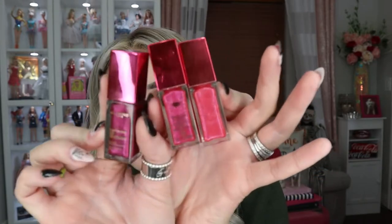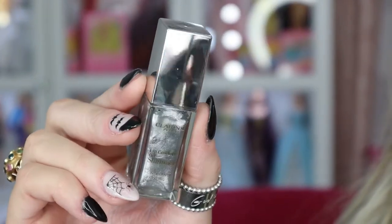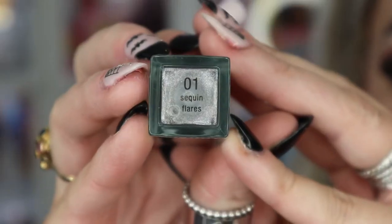This is future me — I just got back from dinner with my mom and wanted to swatch the Clarins Lip Comfort Oil Shimmers on bare lips so you can really see the colors. They sent me seven shades. Starting with Number One, Sequin Flares — I was nervous about this one because it's silver, but it goes on clear with a really pretty silver glitter.